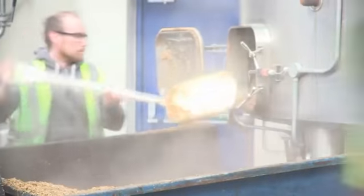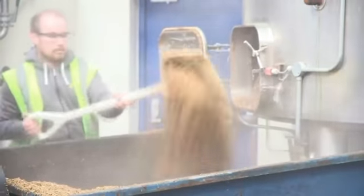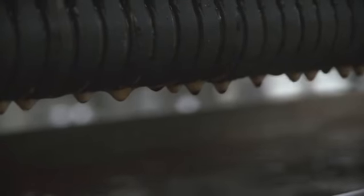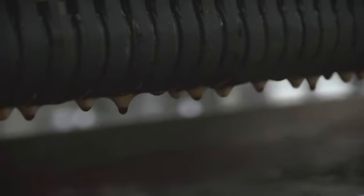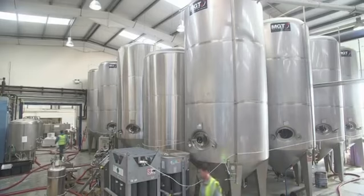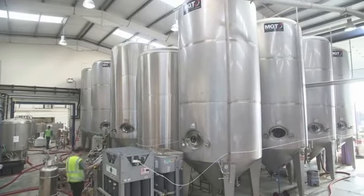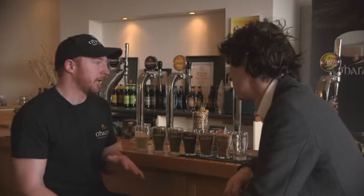Next is to separate the grain from the liquid — from the water that has gone in — and that's called wort. That liquid is then boiled and seasoned with the hops. The hops are going to give the bittering and the aroma flavour depending on when you add them to the boil. It's boiled for up to an hour and a half depending on the beer, and then it will be cooled down.